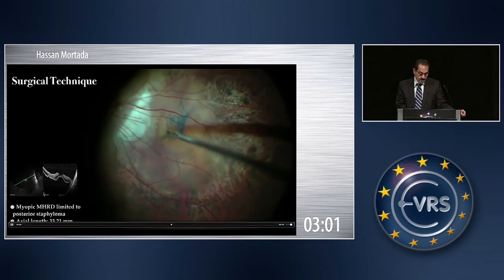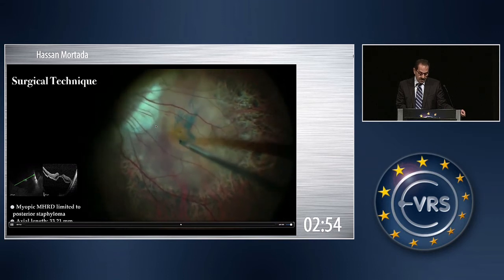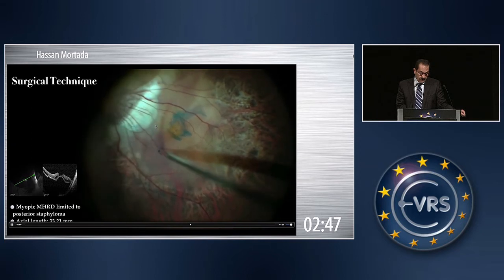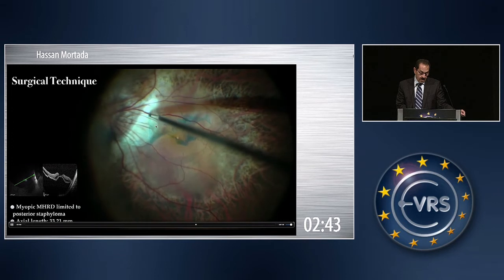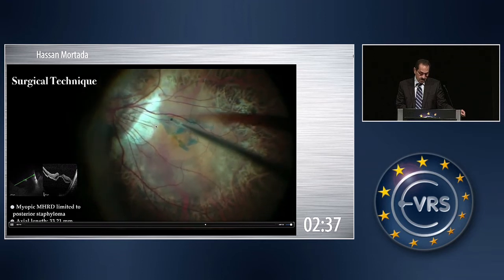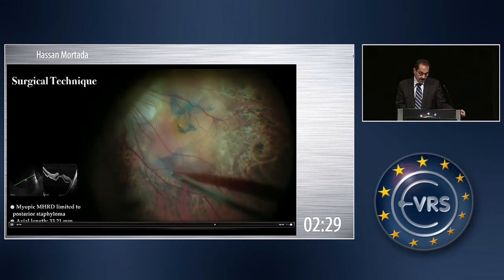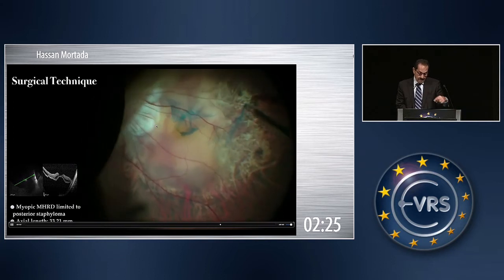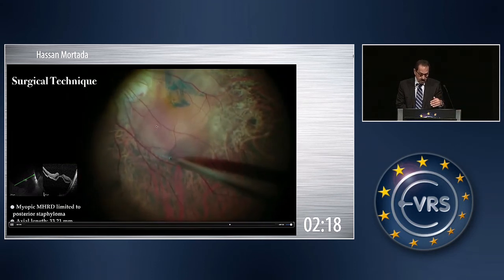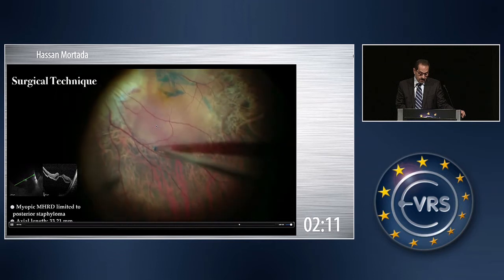It is not important to have the ILM in one piece — it may be fragmented. Especially in these cases, the ILM is thin and it is almost impossible to have it in one piece. The inverted flap has been completed, and now I am going to enlarge the ILM peeling, reaching as far as possible, usually to the edge of the staphyloma. The direction of peeling is around the macular hole, done tangentially to the surface of the retina, slowly allowing the tissue to relax from traction, reaching here to the edge of the staphyloma.